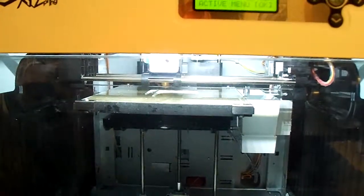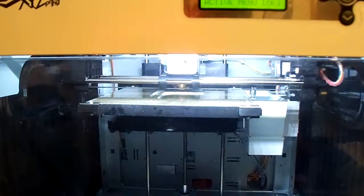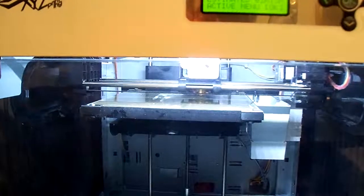Hey, this is Jerry here, doing some 3D printing now, printing a set of hinges. It's called a pencil holder, and it's in the process of printing it out right now.